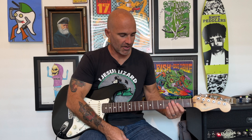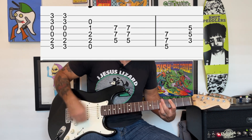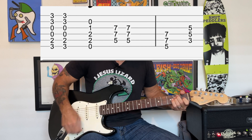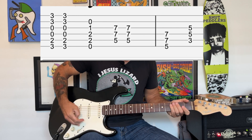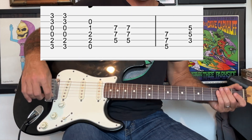Back into the verse, and then after we go through the verse and chorus again another time there's gonna be this bridge part after the chorus. It has these kind of accent chords. We'll take it from the top of the bridge starting with the two accent chords.